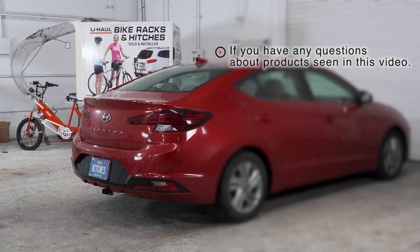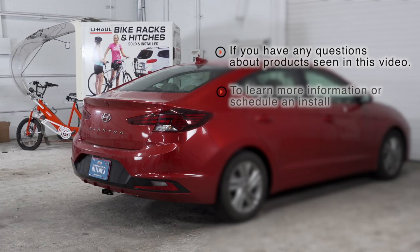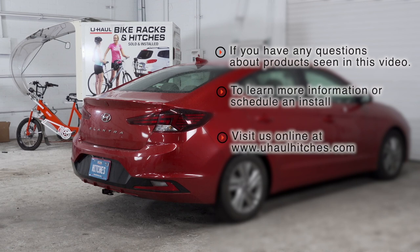If you have any questions about the products seen in this video, or if you'd like to schedule an installation with a U-Haul hitch professional, visit us online today at uhaulhitches.com.